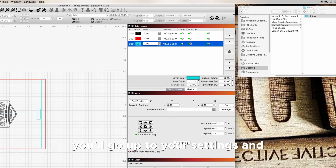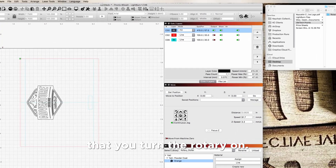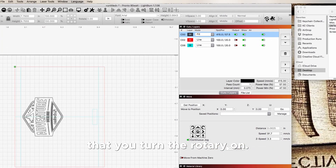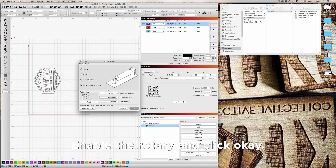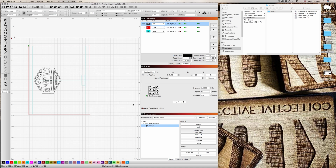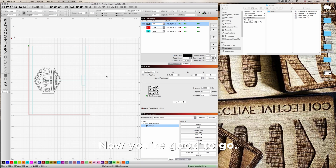One thing you have to do is make sure you turn the rotary on. Your steps per revolution are going to be different depending on your style of rotary and the diameter of what you're making, so make sure you get those settings dialed in. Enable the rotary and click OK. Down in the corner of LightBurn you'll see it say 'rotary' — now you're good to go.